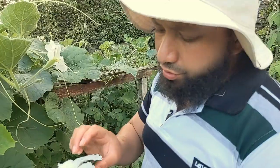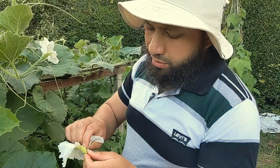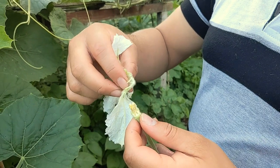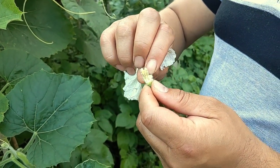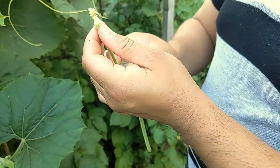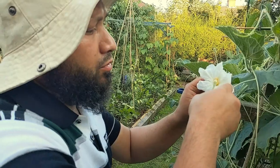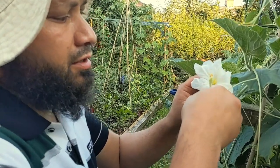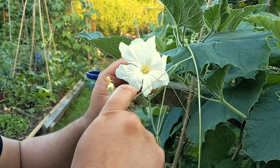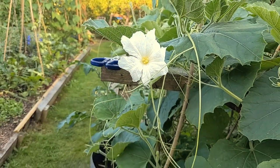I'm going to hand pollinate this now. One thing you'll notice is that you won't always get a male and female flower appearing at the same time on the same plant — so it's good to use one from a different plant if needed. I've stripped the petals back and I've got the pollen separated on its own. Give it a gentle flick and all that pollen is just going to end up on the female flower, and that'll hopefully set fruit and give me a nice bottle gourd growing there.